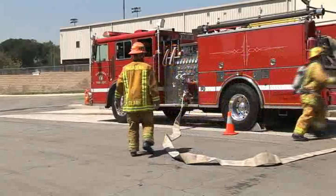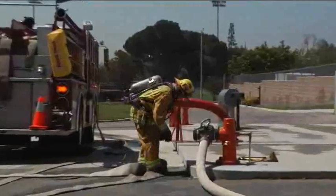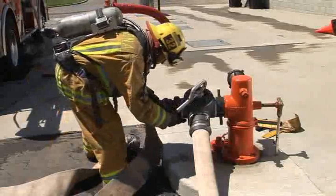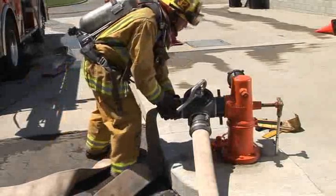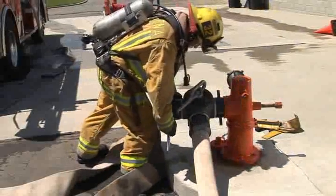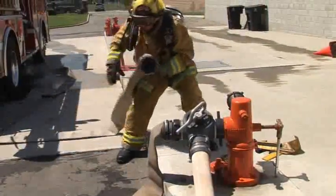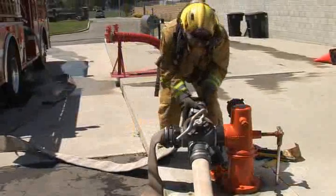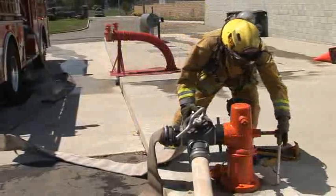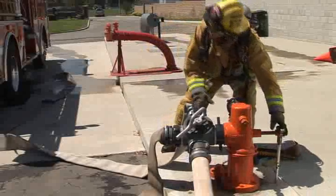Return to the hydrant to complete the hookup. Break the coupling and attach the male end of the hose to the female inlet. Tighten the coupling with the hydrant wrench. Now connect the female coupling to the male outlet. Tighten the coupling with the hydrant wrench. Replace the hydrant wrench on the hydrant in the 6 o'clock position.